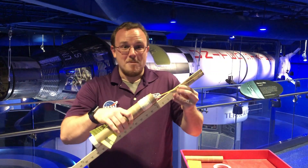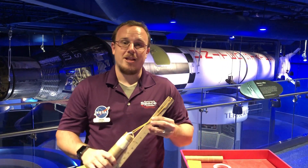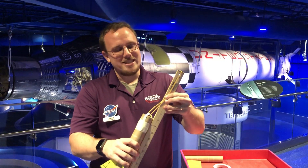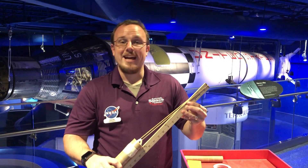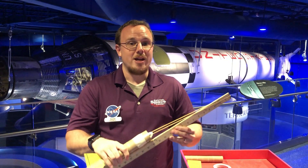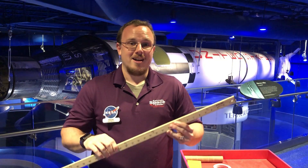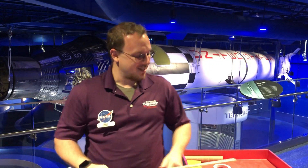Today we're going to be making rockets, but first we're going to learn just a little bit about kinetic and potential energy. Right now, this rocket doesn't have a whole lot of potential energy, but as I pull the rubber band back, it gains more and more. Potential energy is the amount of energy an object could have. Kinetic energy is the energy an object has while it's in motion. You guys ready to learn about how to make a rocket? Let's get started.